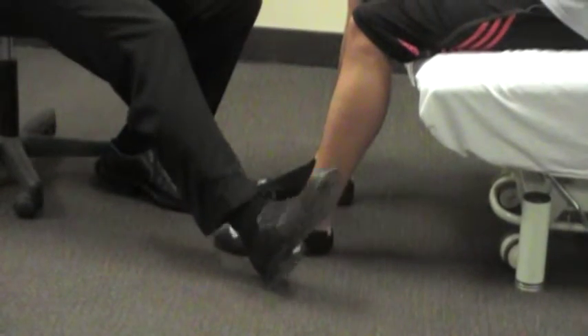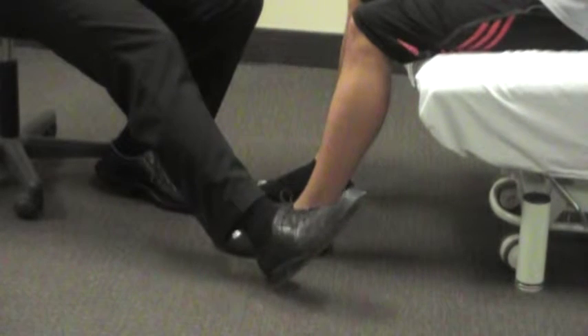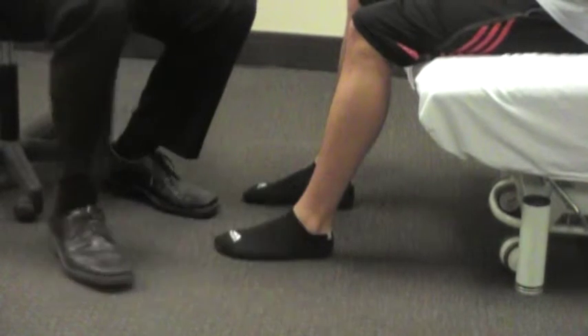This exercise is a heel slide exercise for your ankle, a good way to improve range of motion in your ankle — the ability for your ankle to come back, which is really important when you're walking. If you don't have this motion, you will walk with a very noticeable limp.